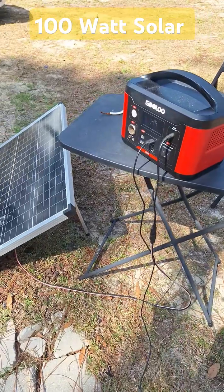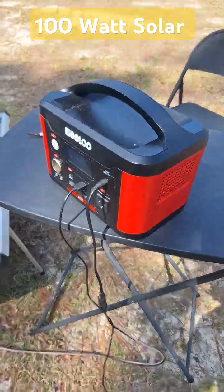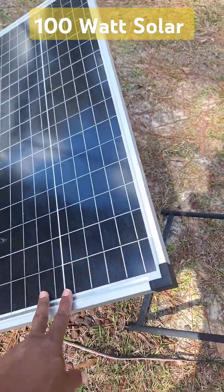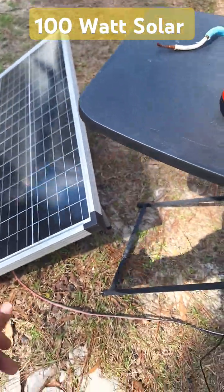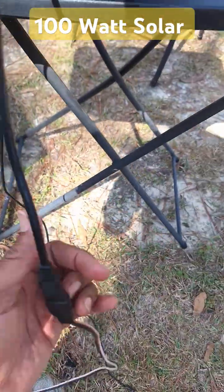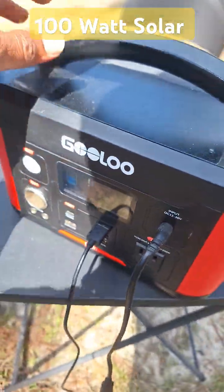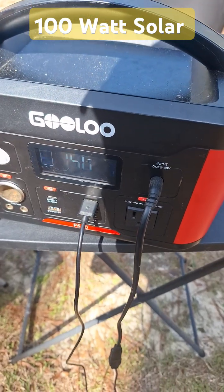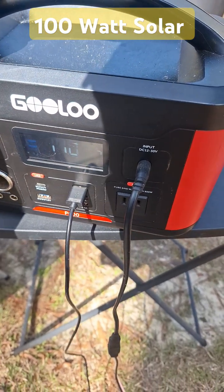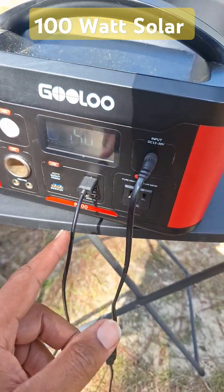I need to use power tools, recharge anything — it's not expensive, very simple. We have a panel here from Harbor Freight, just one simple panel with a connection right here. This particular brand is a Gulu Cool — not expensive, very easy to maintain and to use.